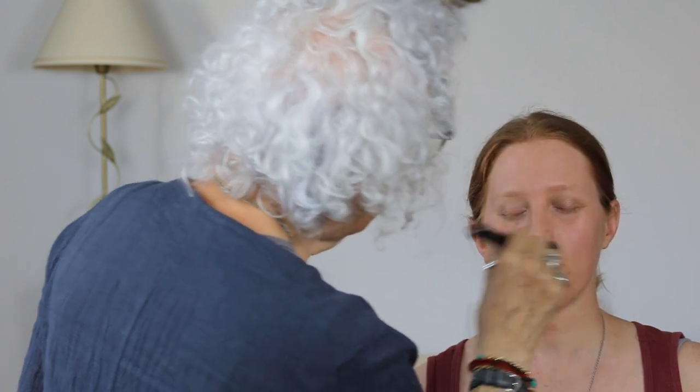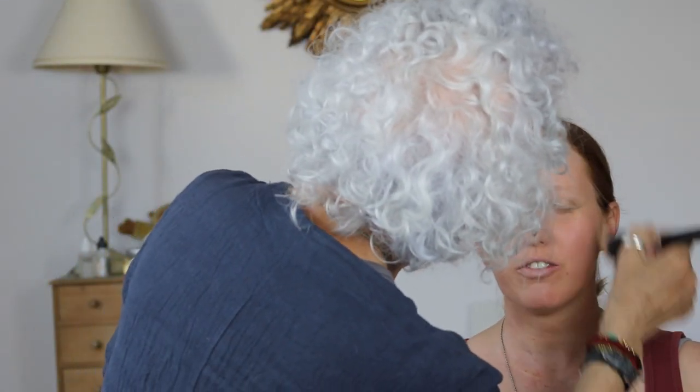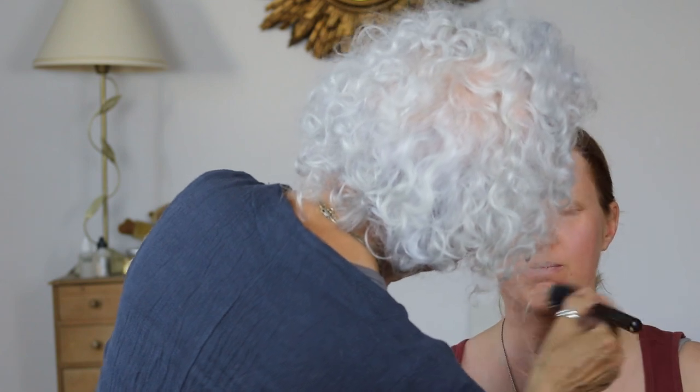Have you had your makeup done before? Once, for my sister's wedding. What was it like? She was a very lovely lady — meticulous, methodical. She had the bride and three bridesmaids to do and she was under pressure, but she did it and she was lovely. She was nine months pregnant! She couldn't really get in very close. So I'm not going to put a lot of powder on your face.